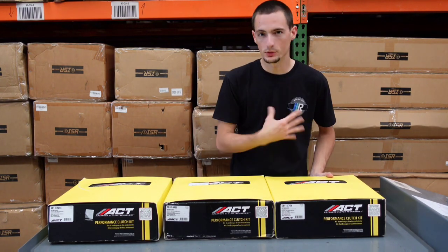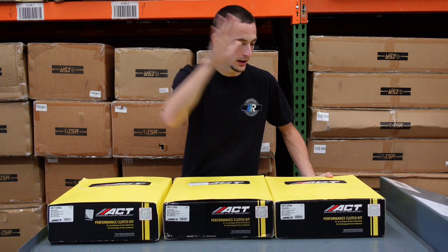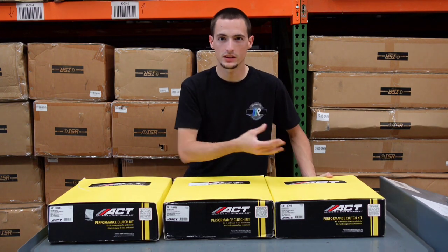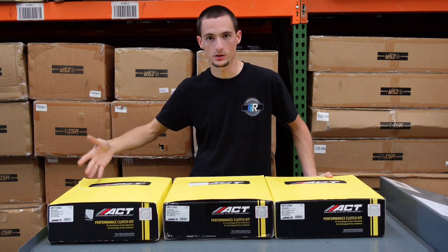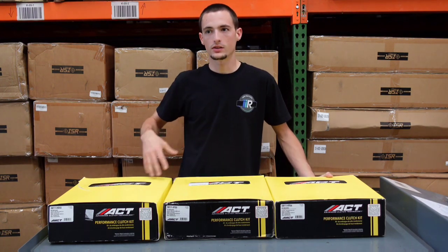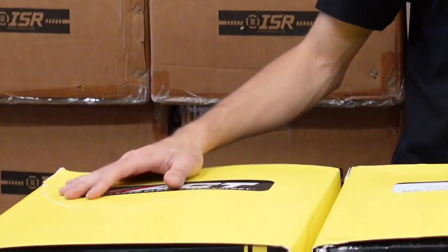The race clutch — most people know if they're going balls to the wall, I would just go straight to this. But be careful: you don't want to go with a six puck 650 foot pound clutch just to say you have one if you never intend on getting to that power level. If you have a 400 horsepower WRX with a 650 horsepower capable clutch, you are going to notice some discomfort that isn't necessary for your power level — a heavier clutch that's more difficult to move and more difficult to launch. That said, with the lightweight flywheel all these clutches are going to be a little bit more comfortable.